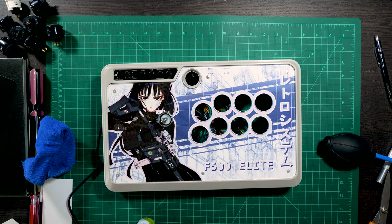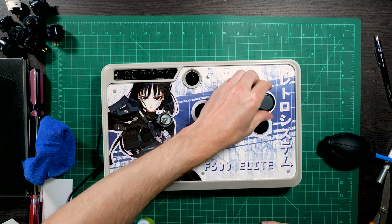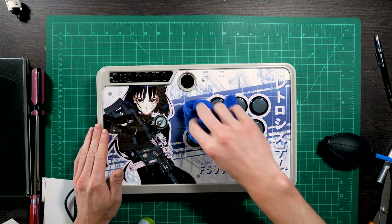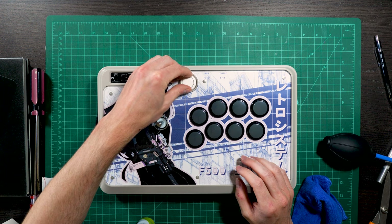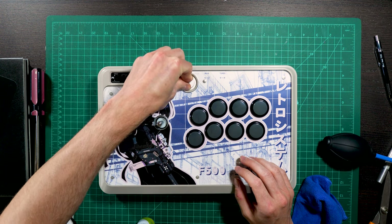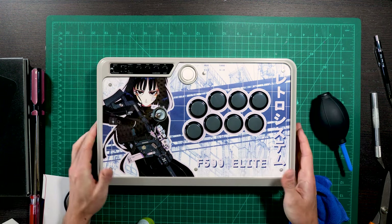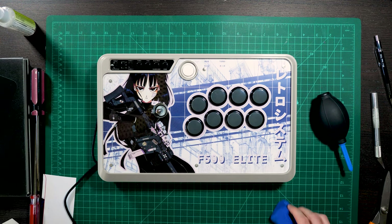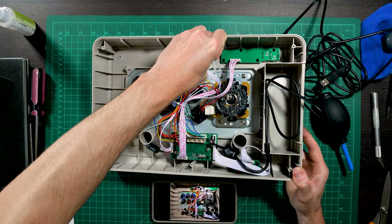Now we just pop these buttons back in. I think that worked out just right. I'll get this thing closed up.